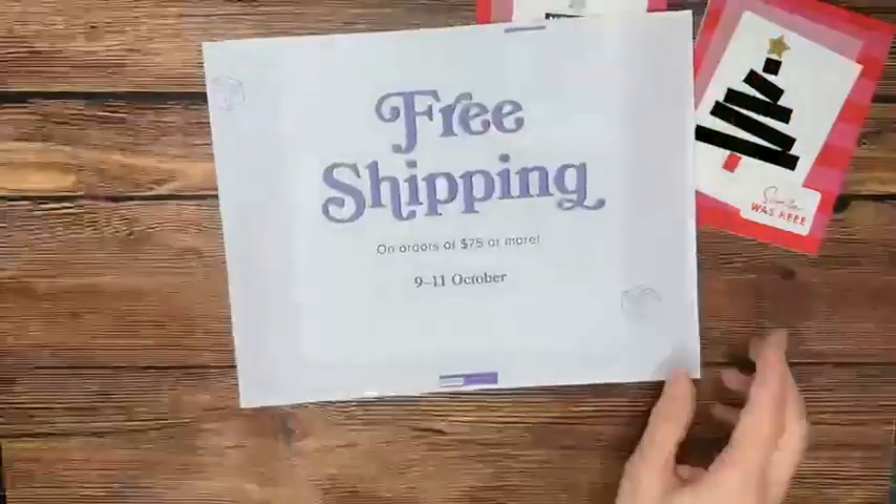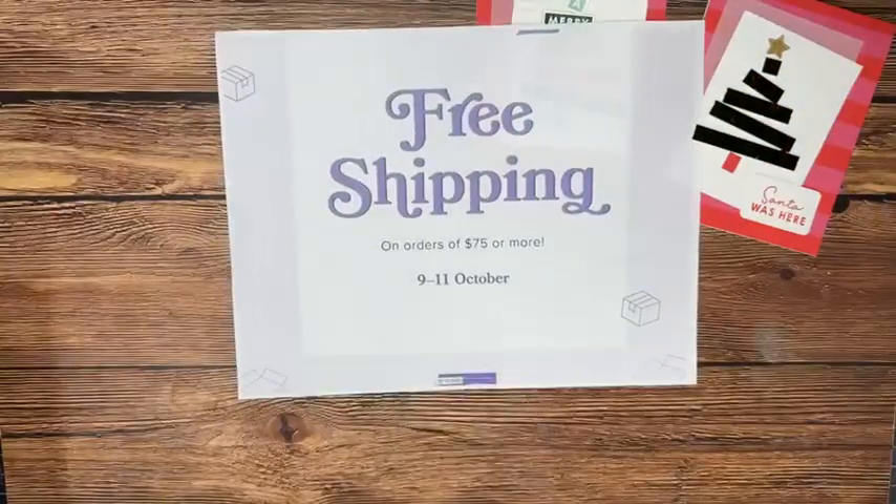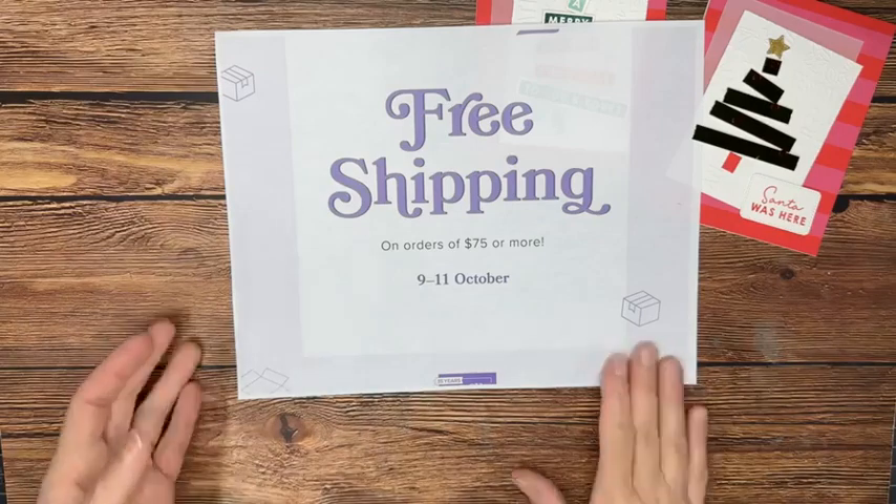Let's talk about our announcements. First up, something super exciting — free shipping ends today on any orders of $75 or more. Stampin' Up! has been offering that for three days. If you're a Paper Pumpkin subscriber, this is a fabulous time to purchase a 6 or 12-month prepaid subscription and not pay shipping — you get a discount on the subscription and save the shipping on top of that.